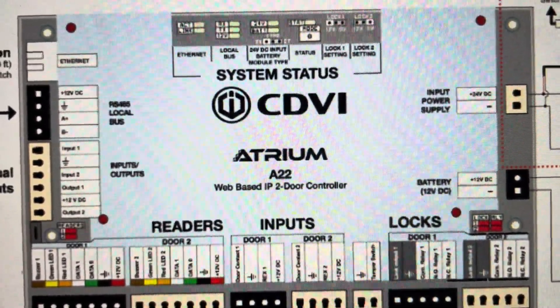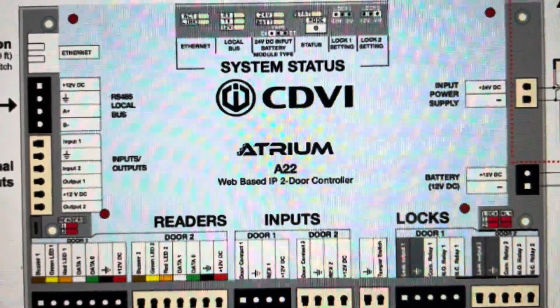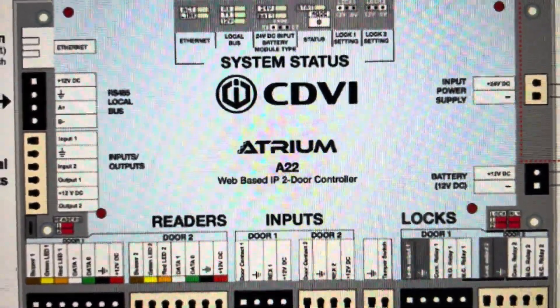Hey everybody, this is a quick video in case you have a CDVI Atrium A22 web-based IP controller and you need to do a hard reset to the factory default settings.